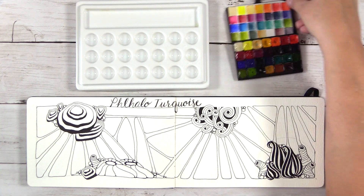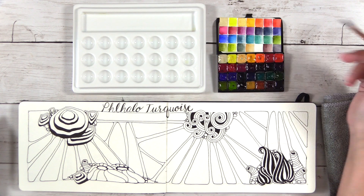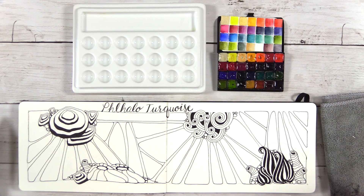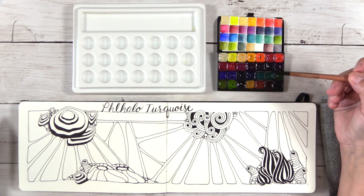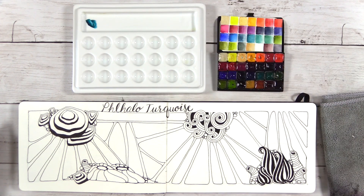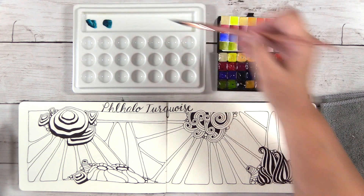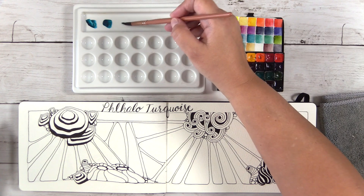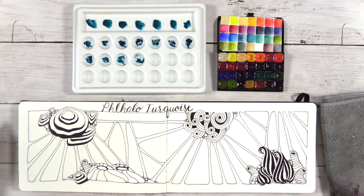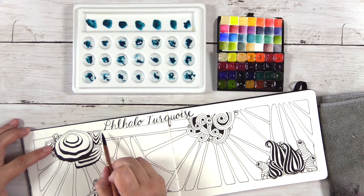So I've re-wet my watercolors with just a spritzer of water. What we're going to mix and swatch today is Daniel Smith Phthalo Turquoise. This pocket palette has 28 pans, so 28 colors, and I'm going to mix Phthalo Turquoise with 29 other Daniel Smith colors — the 27 other colors in this palette and then two more in another palette. I'll start by dabbing two dabs of Phthalo Turquoise into each one of these wells and those empty spaces up at the top.